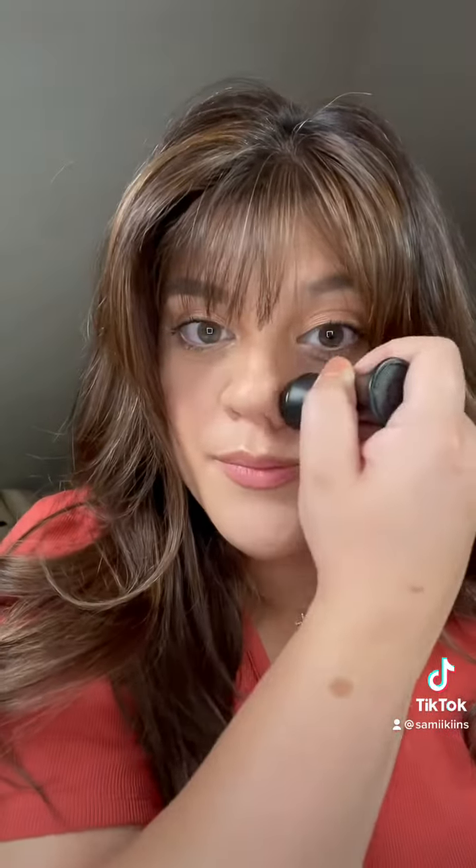It's the end of the day — let's see how this holds up on top of makeup. Going in with the roller now. I really like this product. It did a great job of spot treating the areas that I was concerned about, both before makeup and after.